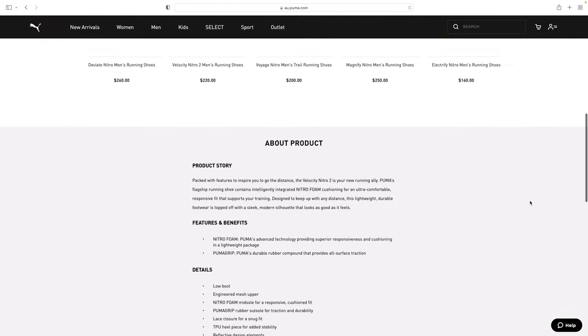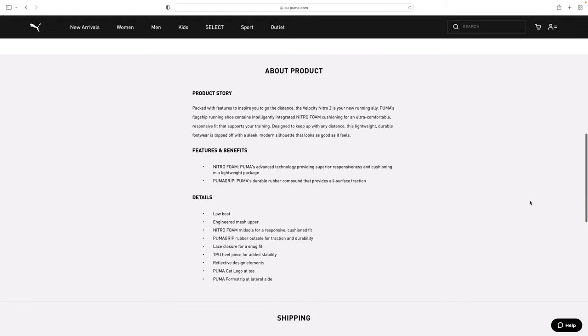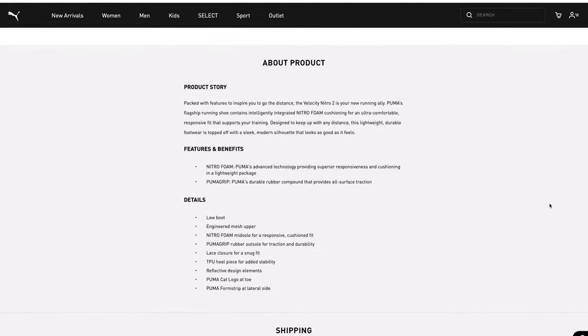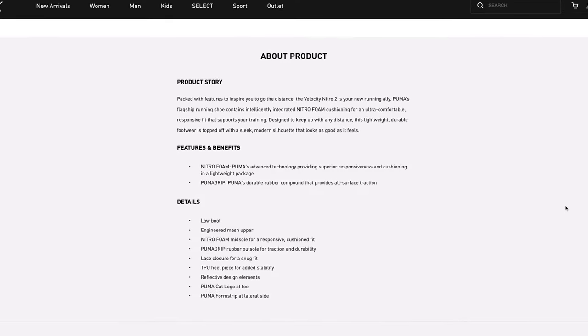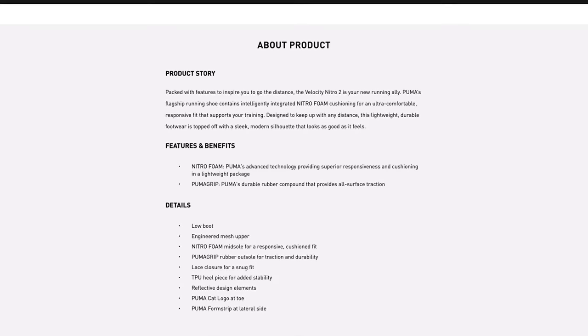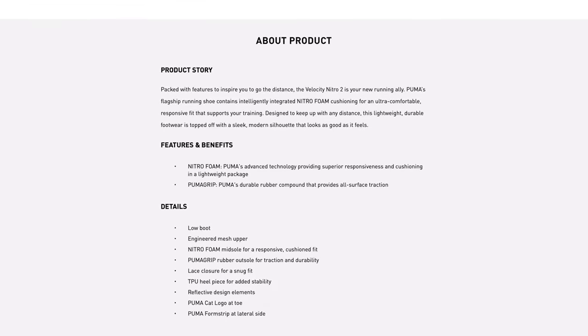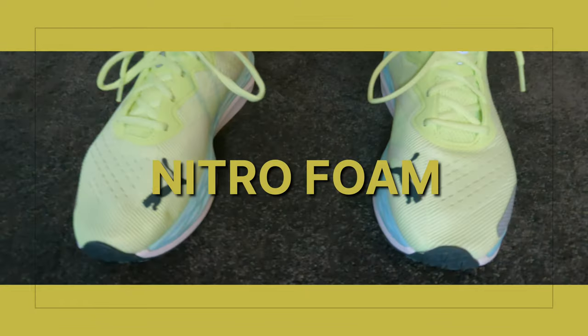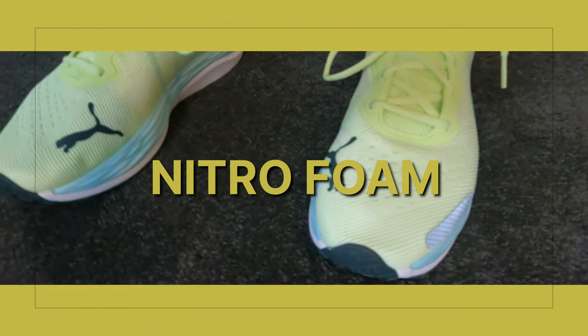Puma highlights the engineered mesh upper, though I'd argue that's fairly standard for a decent pair of running shoes today. The lace closure is a no-brainer. The low boot sits low enough below my ankle and the malleolus bones — some shoes sit too high against the ankle, but these don't. There are two standout trademark technologies: the Nitro foam and the PUMAGRIP.